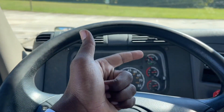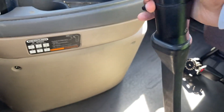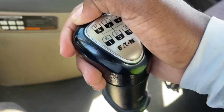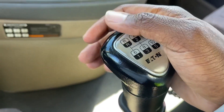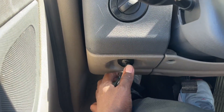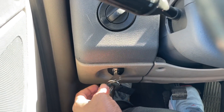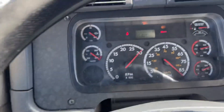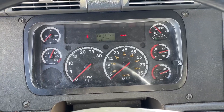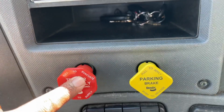LAB stands for leaks, alarms, and buttons. I will put my shifter in first gear, which is low gear. I will turn my key off and then turn my key to the on position without turning on the truck — I just need power for my dash. The most important part: I will push in both my tractor and my trailer brakes.